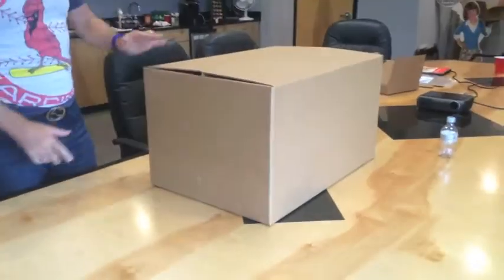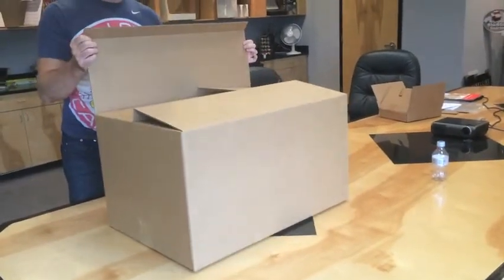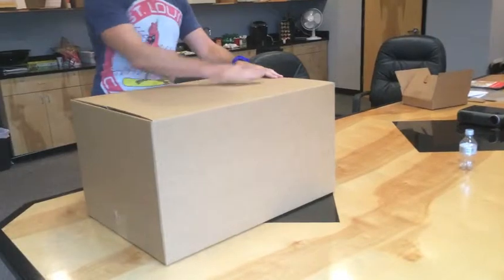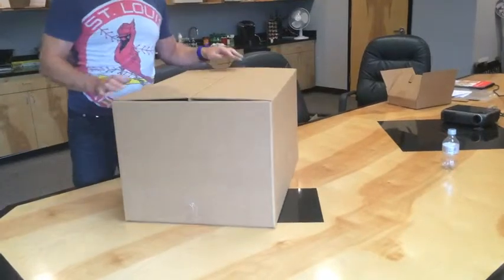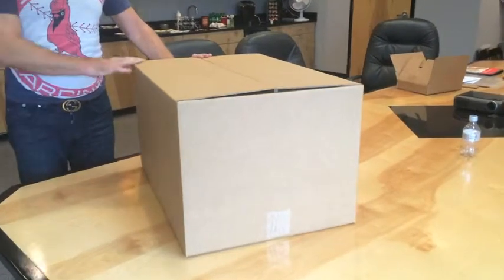This then holds together and goes down the conveyors. When it gets to a pick station, they can lift it open, put the product inside, and then seal it straight back down again. When it goes through the taper at the end, the tape is applied across the top as normal and off it goes to the customer. That is the Smart Carton patent pendant top flap hold-down for RSC cases.